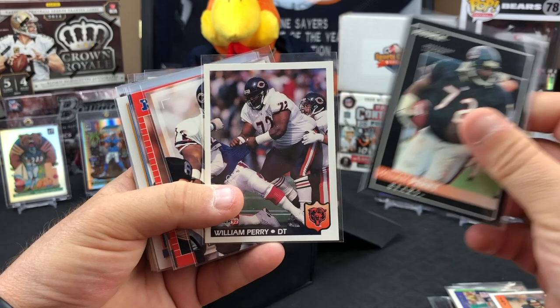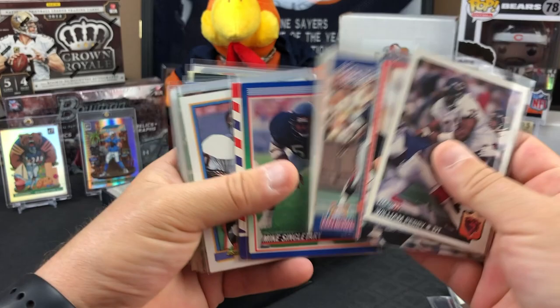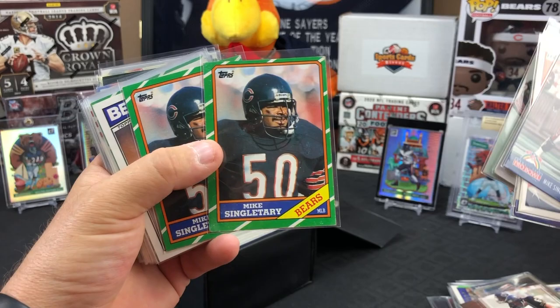Here's the Fridge - William Perry on a Pinnacle. Mike Singletary, 1990 Pro Bowl Mike Singletary.